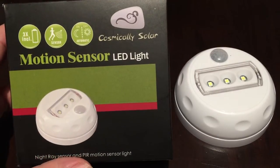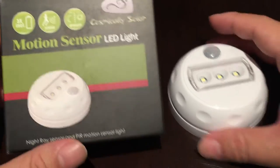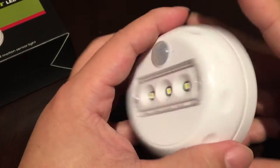What's up? Peter from Panda. Hey, I just ordered myself a motion sensor LED light from Cosmically Solar. This is kind of a night light that will go on when it detects motion, as the name of the item might suggest.